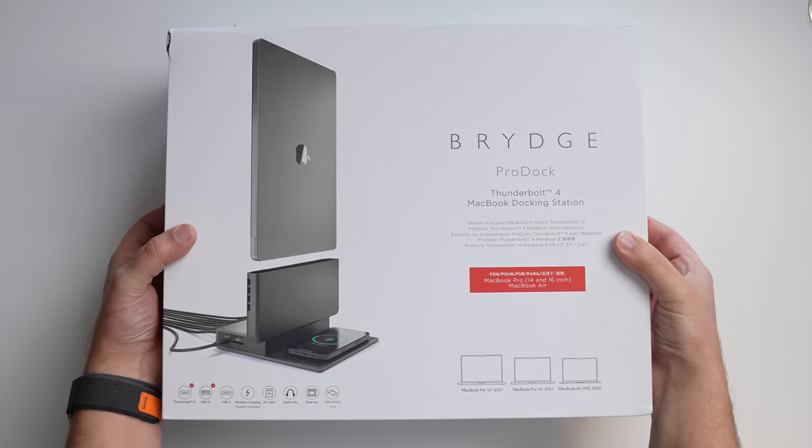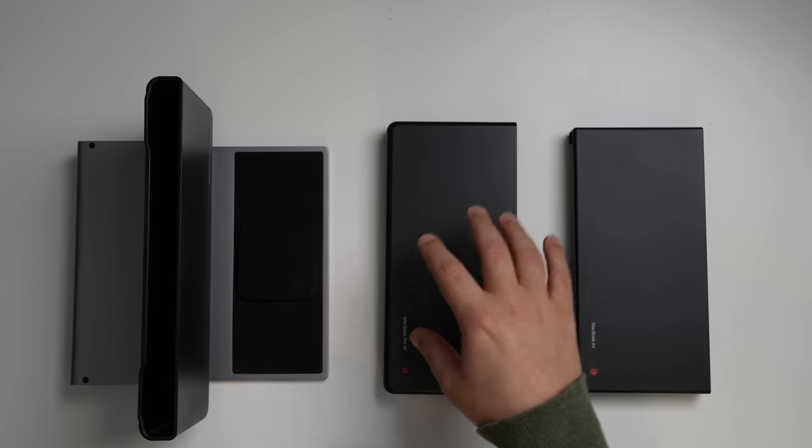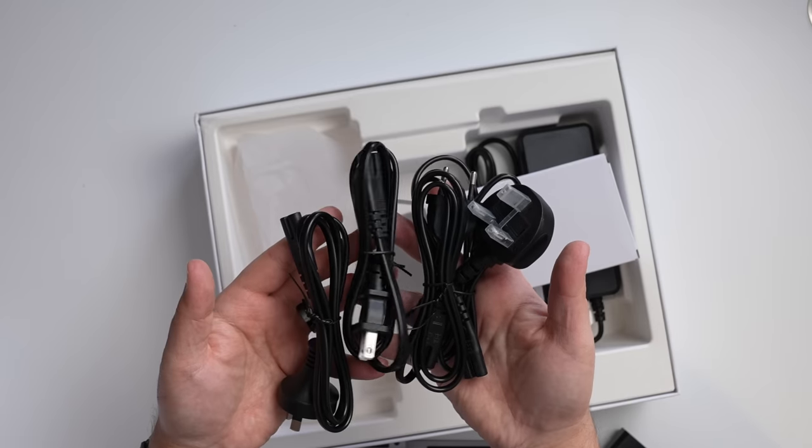Unboxing the Bridge Pro Dock is pretty self-explanatory. Inside you'll get the three main inserts — there are these two, and then one already attached. You'll also get a mini screwdriver, some screws, and a power cable.